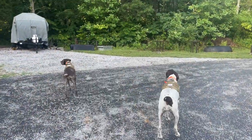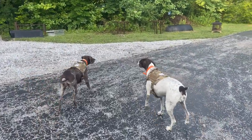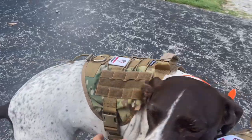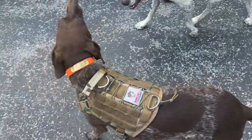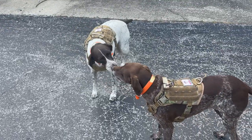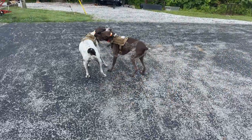They've got new vests that I got for them and they look pretty good. Come here girls. They're pretty secure. This is a large on Harley and this is a medium on Sadie. I like them, they look good. We're going to be testing them out today for the first time. I think they like them.